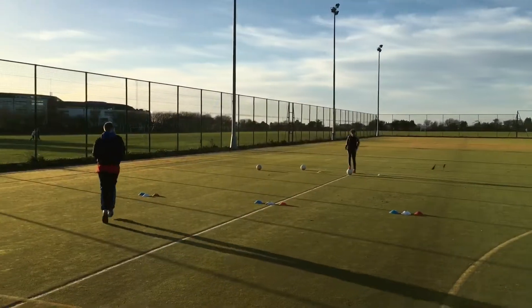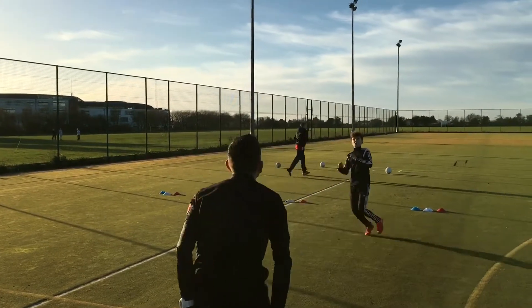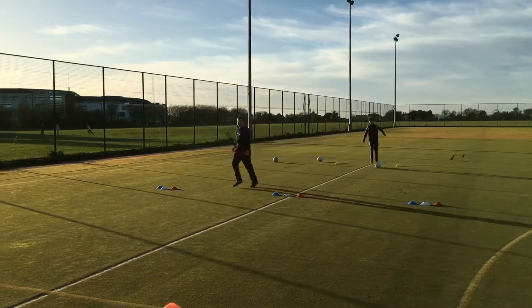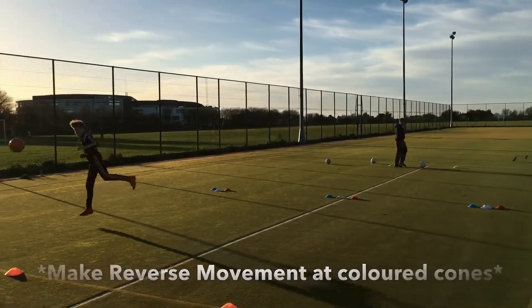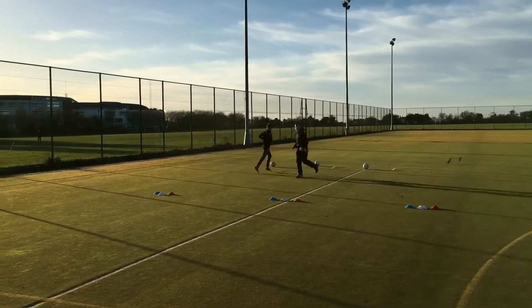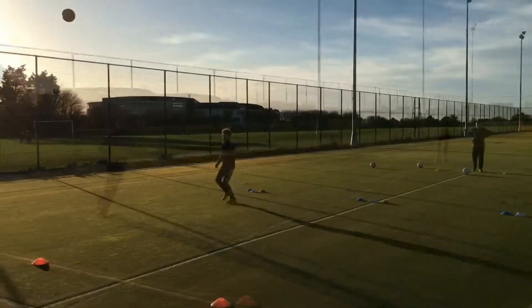Good. Yes. Watch around, watch around. Yes, nice. Watch around. Good, better line.